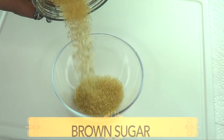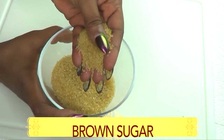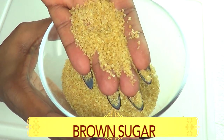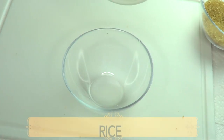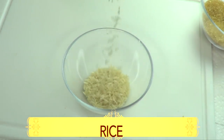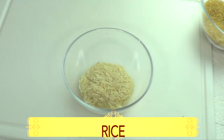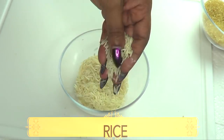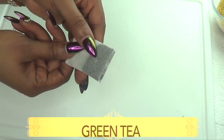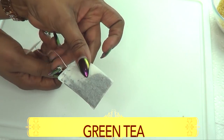Our first ingredient is brown sugar. Notice the granules are a bit large, which is perfect for a body scrub. Our second ingredient is rice — white rice. Rice is known to exfoliate the skin, clean out the pores, and it's also good for lightening and brightening the skin. Rice is a perfect exfoliator for the body.